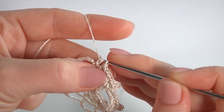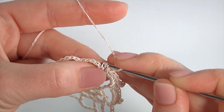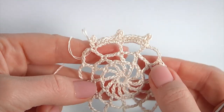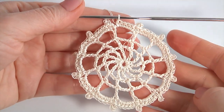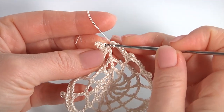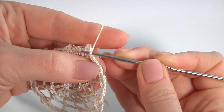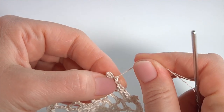Then half double crochet into the stitch. Chain of 3 for the picot and work with a slip stitch into 2 loops of the half double crochet. Make 5 half double crochets into the chain space: 1, 2, 3, 4, 5. Keep working in this way till the end of the round. Once I have done the last stitch — that was round 4 — insert the hook into the half double crochet and make a slip stitch to secure the yarn. My motif is ready.